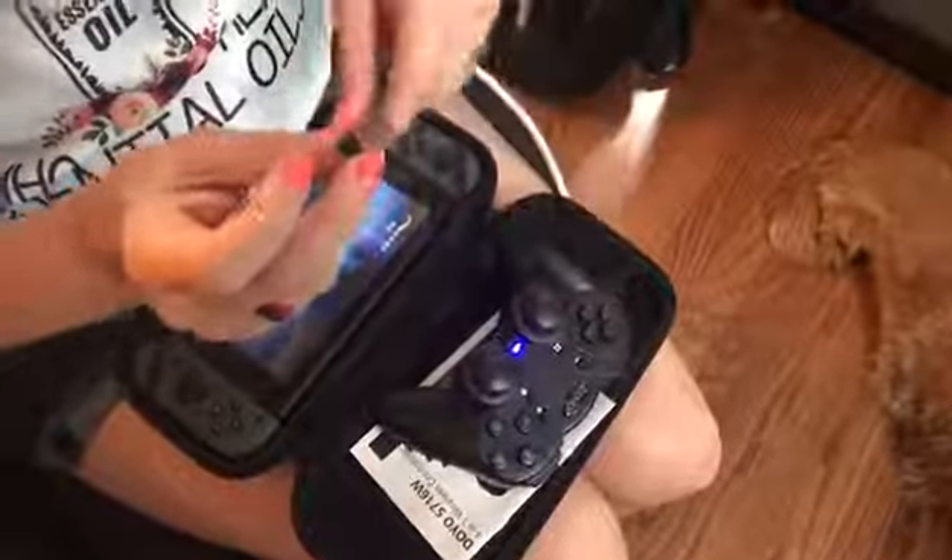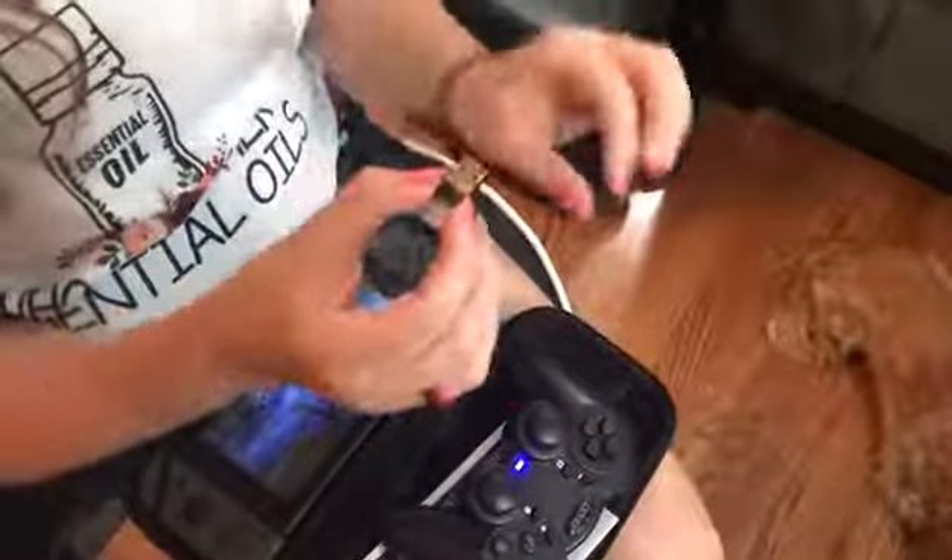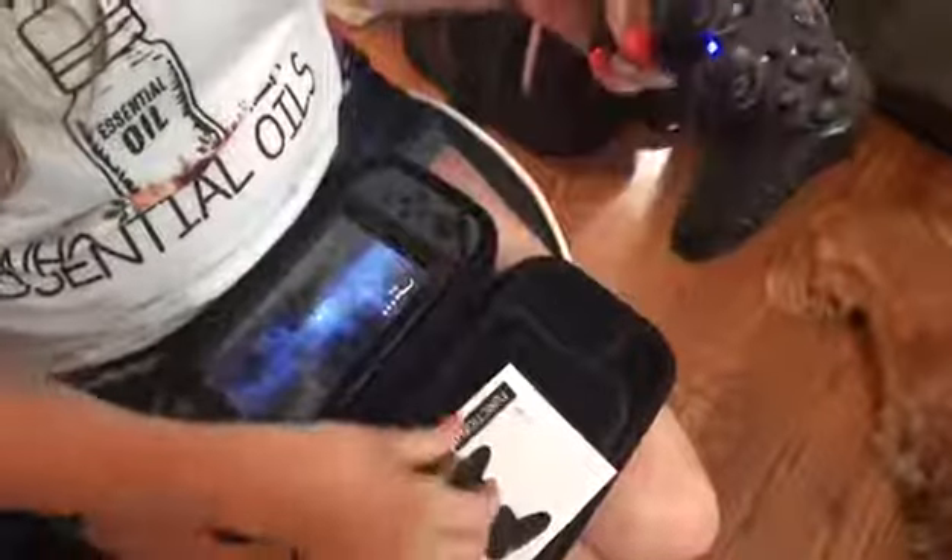If what you're going to hook it up to doesn't have Bluetooth capabilities, you do have this little USB dongle that you'll plug in and it will make your device, like your laptop or desktop, Bluetooth capable.